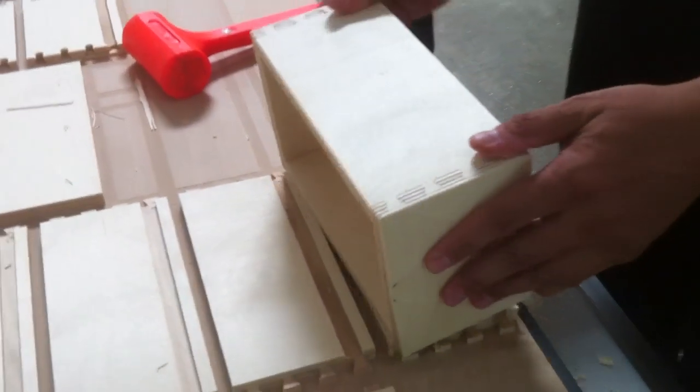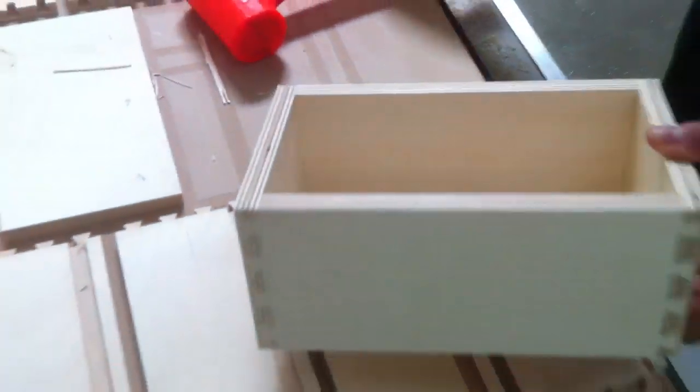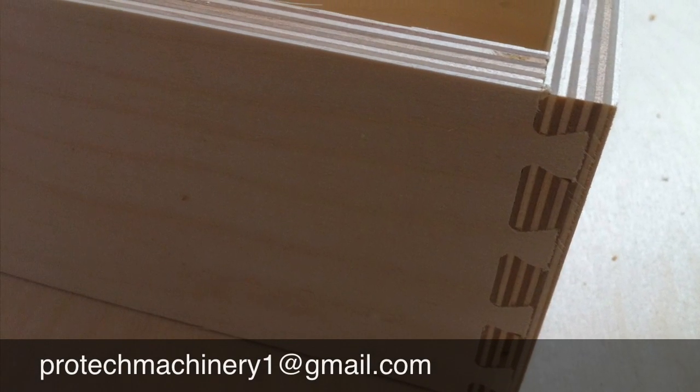And here we have a finished, computer-perfect Dovetail drawer, courtesy of the Multicam CNC router and the CabinetVision Dovetail Drawer Program. If you'd like any other information, feel free to give us a call or shoot us an email. Our email address is ProTechMachinery1 at gmail.com. Thanks for watching.